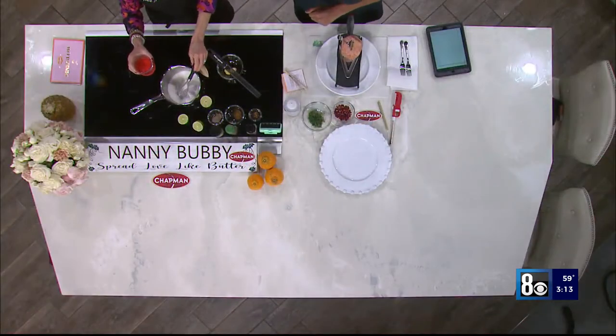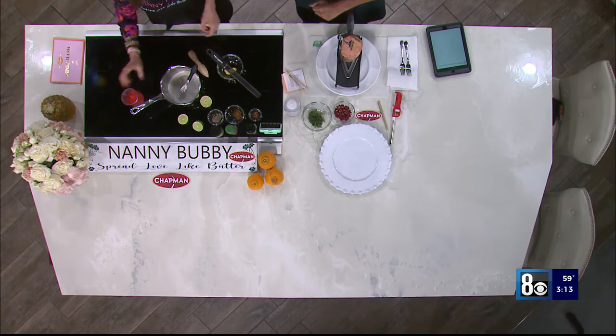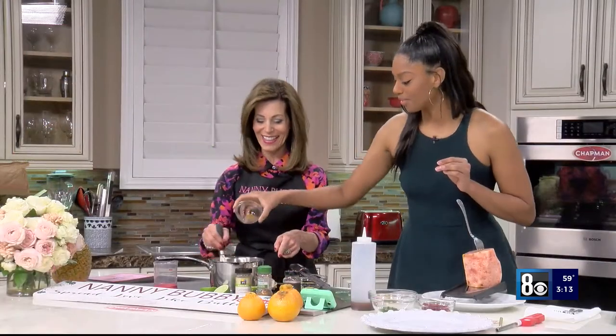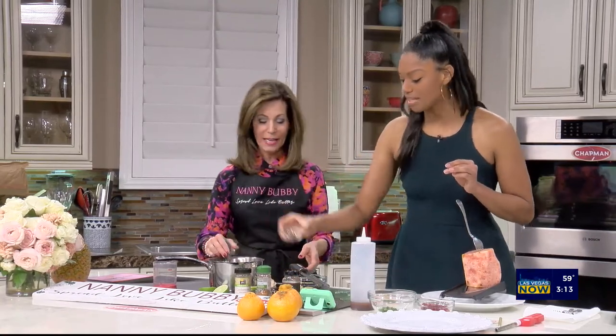This carpaccio is a Moroccan recipe. You may know beef carpaccio — this is pineapple carpaccio. We're starting by making a simple syrup with equal parts sugar and water, bringing it to a simmer. Go ahead and put in a teaspoon of cardamom, then the cinnamon, then chili peppers.